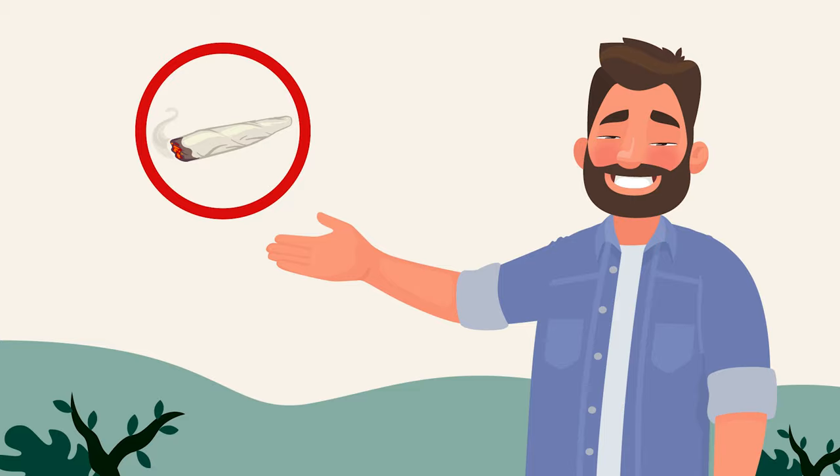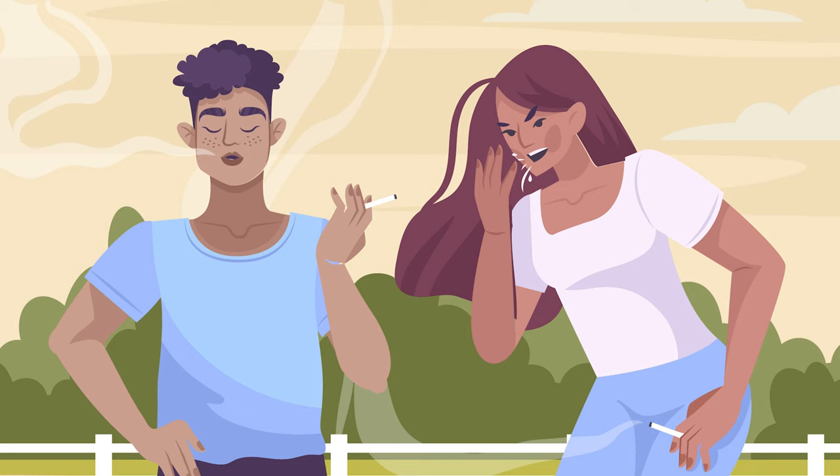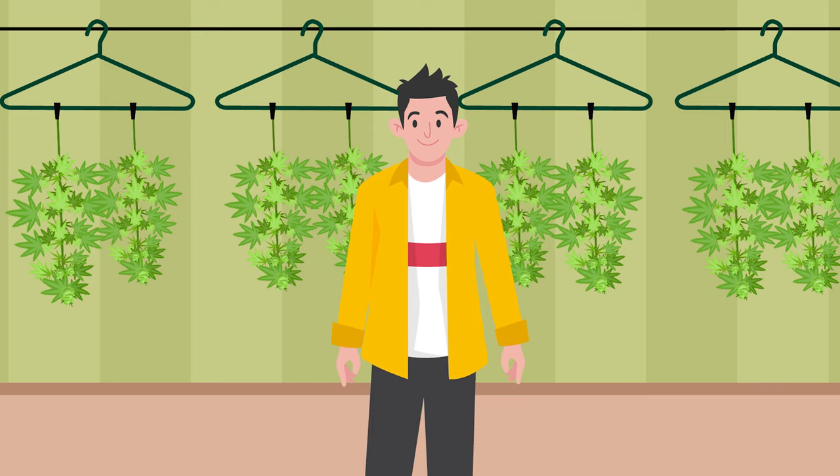If you ever use rolling tobacco, you'll know what we're talking about when you compare smoking a rollie with tobacco from a newly opened pouch to smoking one made with tobacco that was opened a month ago and is now bone dry. The first is a smooth smoke. The second is harsh as hell and makes you want to cough your lungs up.